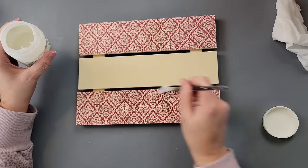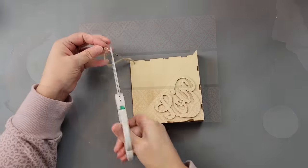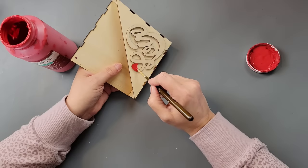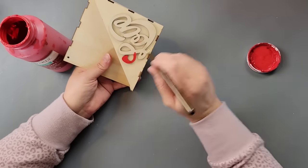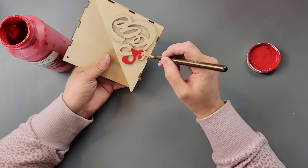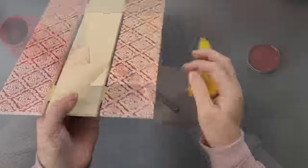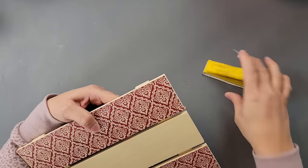I set that aside to dry — and I apologize for the little noises, I think I'm coming down with a cold. Then I took this little wood envelope I got from Dollar Tree a couple of years ago, and I'm taking my crimson red and painting the word 'love.' I felt the red was too bright and didn't match the paper, so I went over it again with Waverly chalk paint in lacquer to get a closer color.